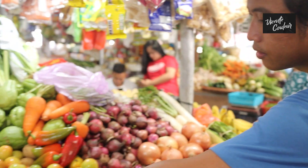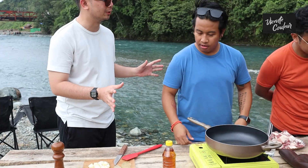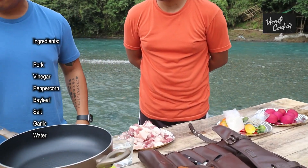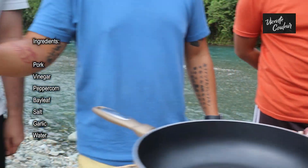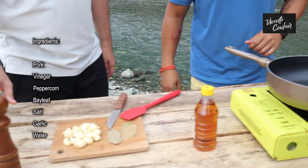So what we're cooking today is adobo na walang toyo — adobo without soy sauce. Since a lot of dishes already use toyo, we're cutting it back. The ingredients are very basic: pork, vinegar, bay leaf, garlic, peppercorn, and water. That's it.